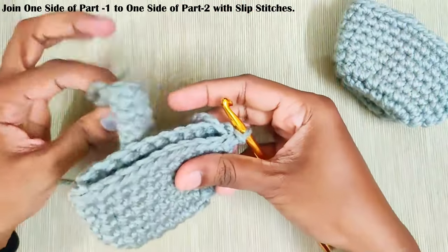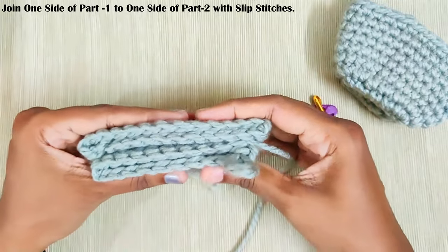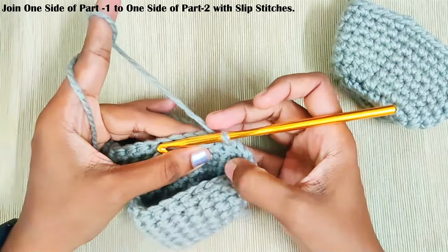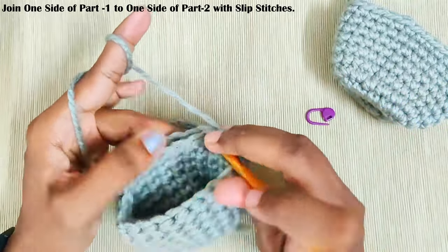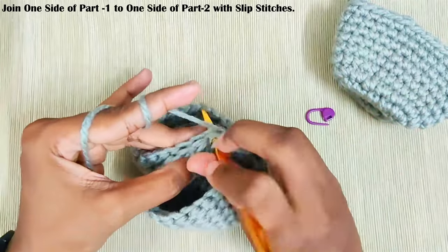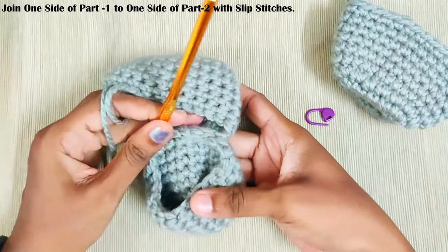Now we will be joining these two parts. To join, first turn both the parts inside out — like this. Place both the parts together and we will be joining these two ends. Make one slip stitch in both the parts. This is how it will look.